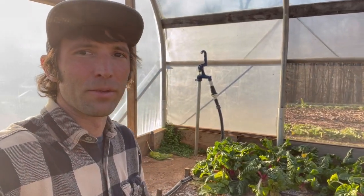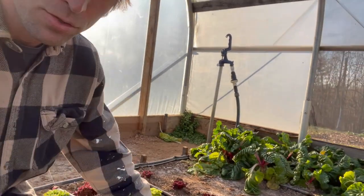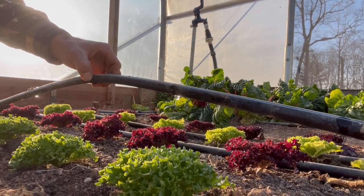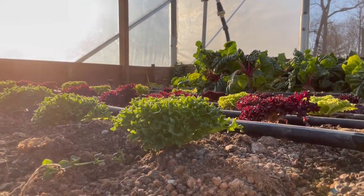You can hear the pressure regulator working. We got water flowing. Let's look down here — baby lettuces. We got that good spring water irrigating our plants.